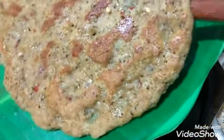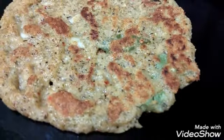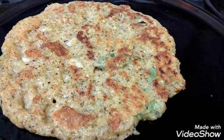Usually we will serve it with jaggery or avial, or you can even use chutney, pickle, or curd — it will be very tasty. This is the traditional adai.